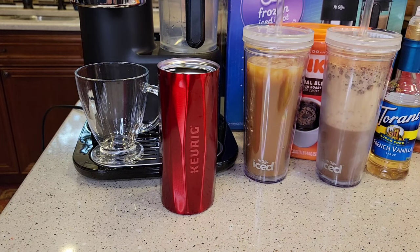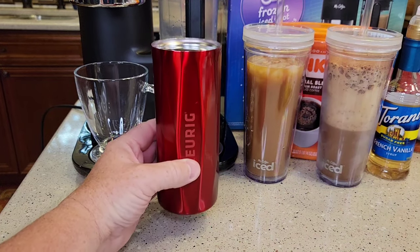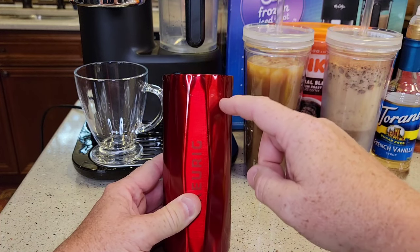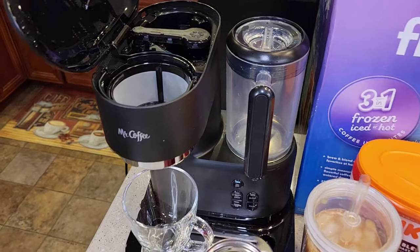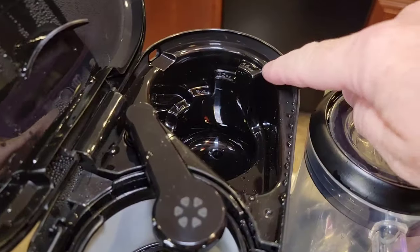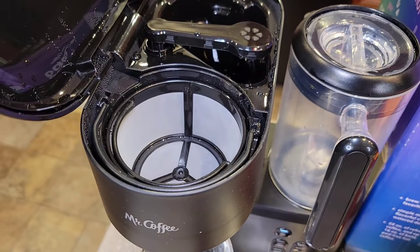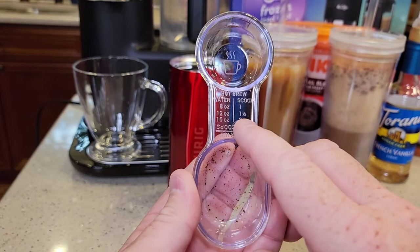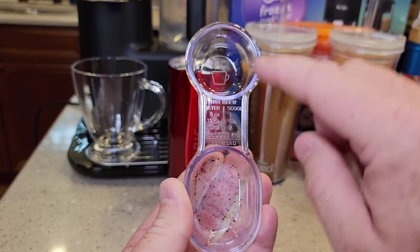So let's brew a hot coffee now. For travel mug people, this machine is ideal because travel mugs are usually between 14 and 16 ounces — that's really hard to brew from a Keurig machine. But this machine will let me brew up to 16 ounces. I fill this up to the 16-ounce mark. I can put more coffee in here than in a K-cup — a K-cup only holds two tablespoons. So now I turn my scoop over to the hot brew side. For hot brew: 8 ounce, one scoop; 12 ounces, one and a half scoops.